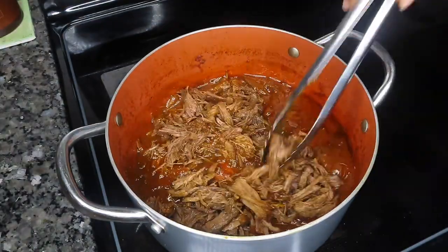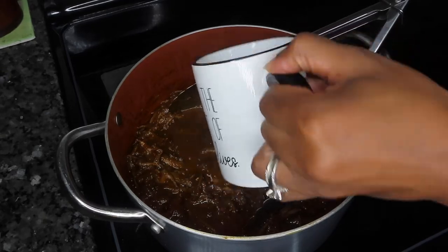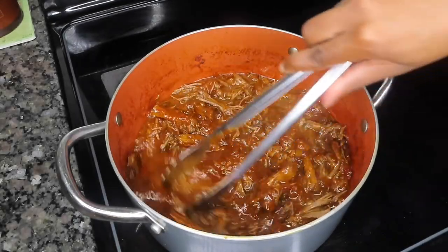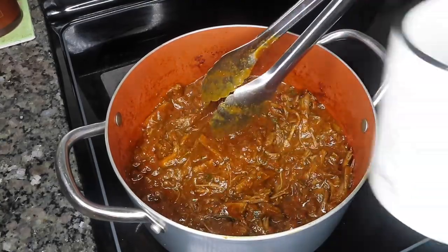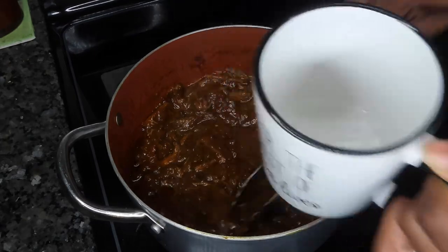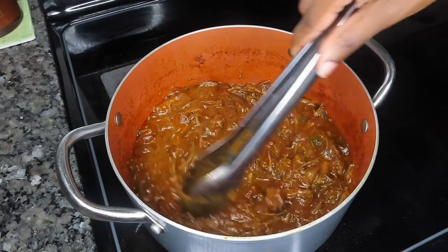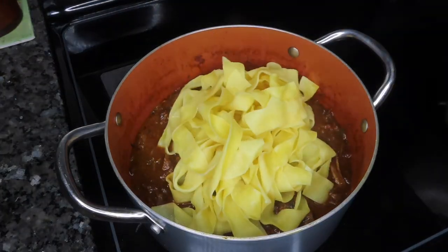Give it a good stir. As you can see, the sauce is really thick, so we're going to add in a little bit of water — if you have reserved pasta water that would work even better. Add just a little at a time to get to the consistency you like best. Once that looks perfect, go ahead and add in the pasta and give everything a nice toss.